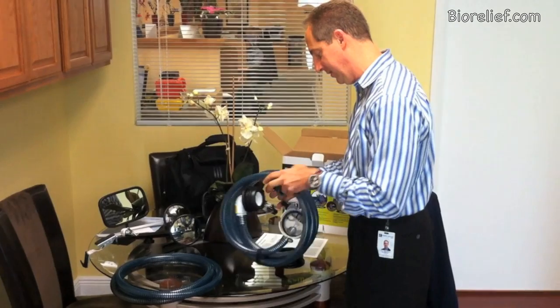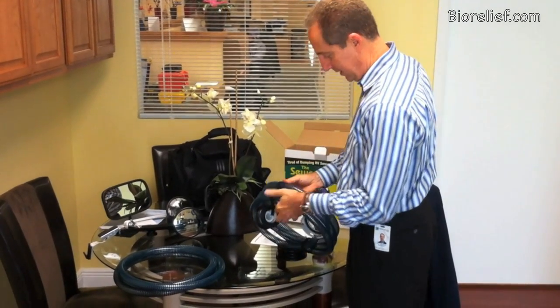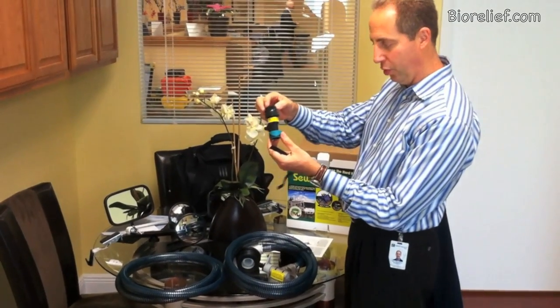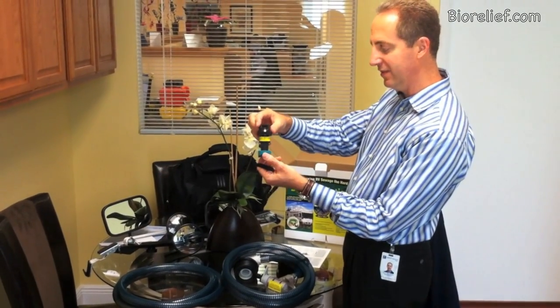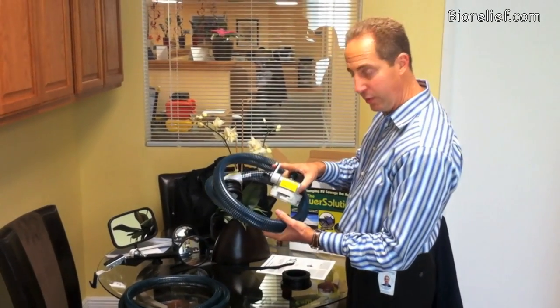We also get a quick disconnect over here that comes with it. This looks like a standard Melnor quick disconnect that you can use, and on the end here we have a quick disconnect on this side.